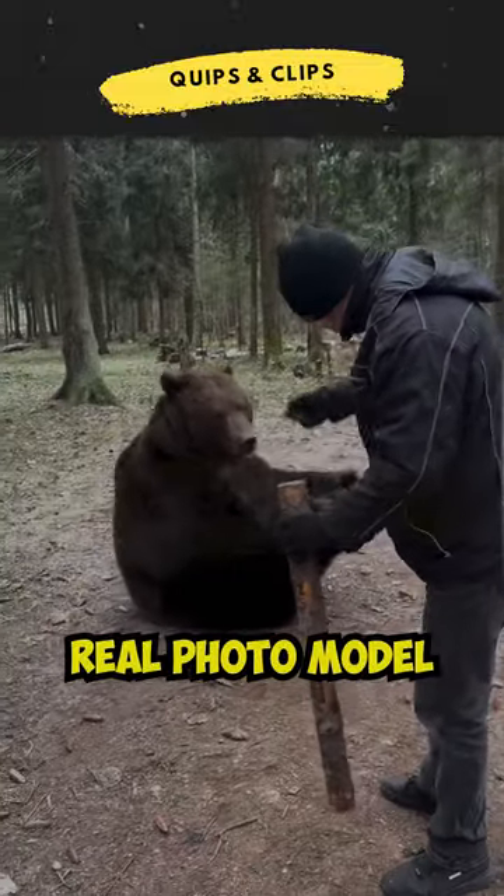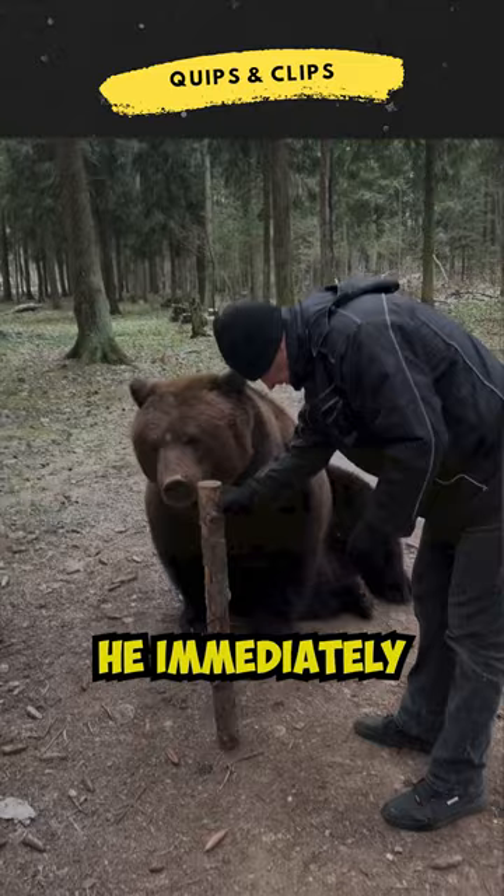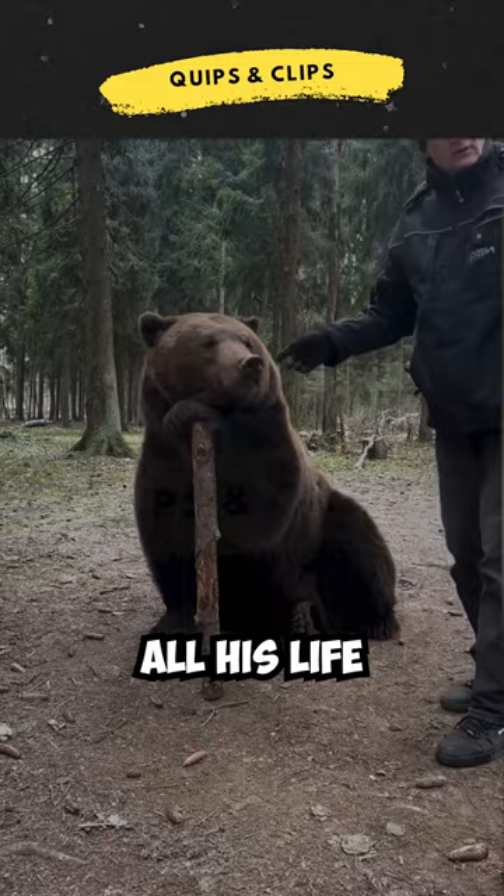This bear is a real photo model. The man brought him a stick, and he immediately put his paw there, as if he had been posing for the camera all his life. Then he stood next to him, not afraid of the wild animal at all.